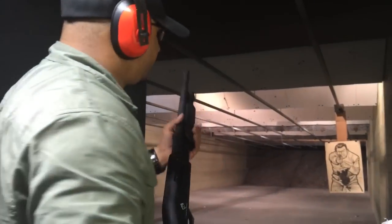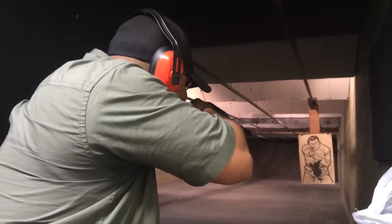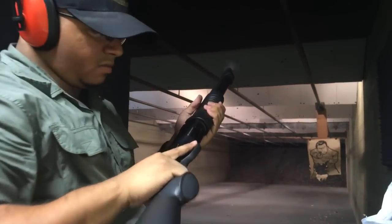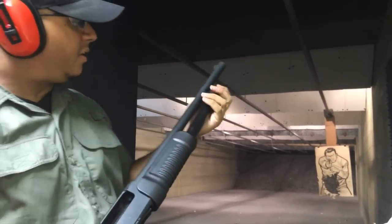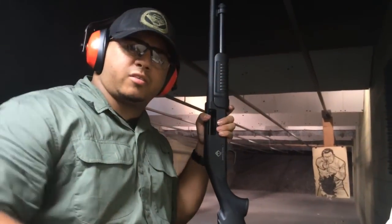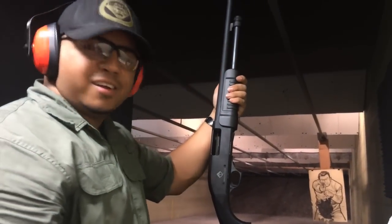Alright, here we go. Right hand, left hand working the foregrip. That one's pretty good. Nothing happened up here. So that one is good, but it will still scare me a little bit — being in a gunfight or something, pulling this bad boy out and taking a shot, and the whole freaking barrel just flying off.